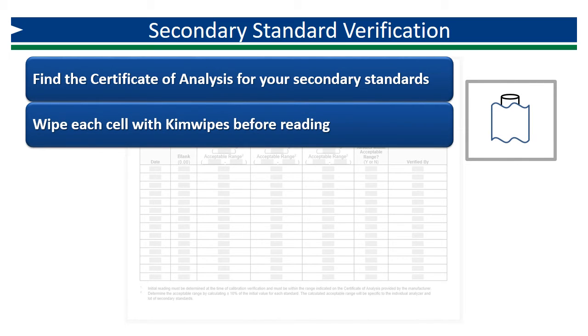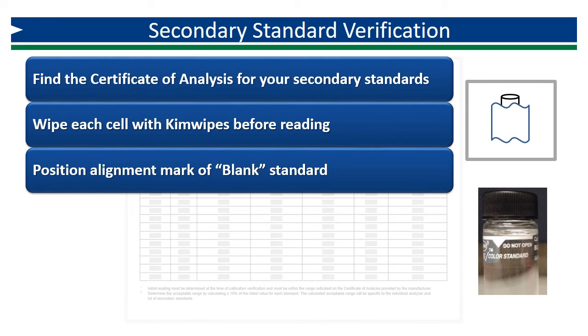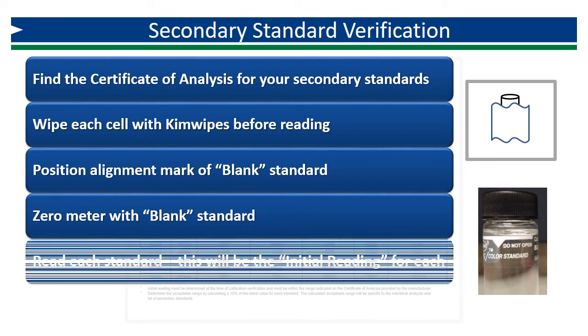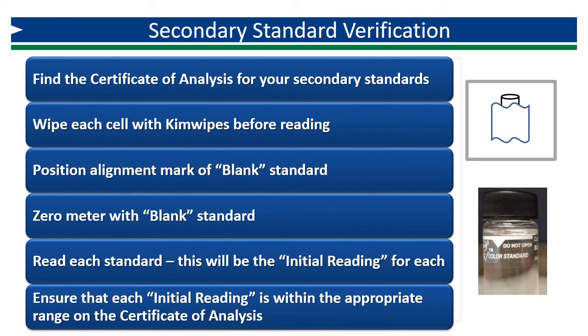Wipe each cell with Kim wipes prior to zeroing or reading. Start by inserting the blank standard into your colorimeter, being sure to insert each standard with the alignment mark positioned according to manufacturer recommendations. Zero your meter using the blank standard, then proceed to read each of the standards using the same technique. These results will be your initial reading for each standard once you confirm that they are within the manufacturer's recommended range on the certificate of analysis.